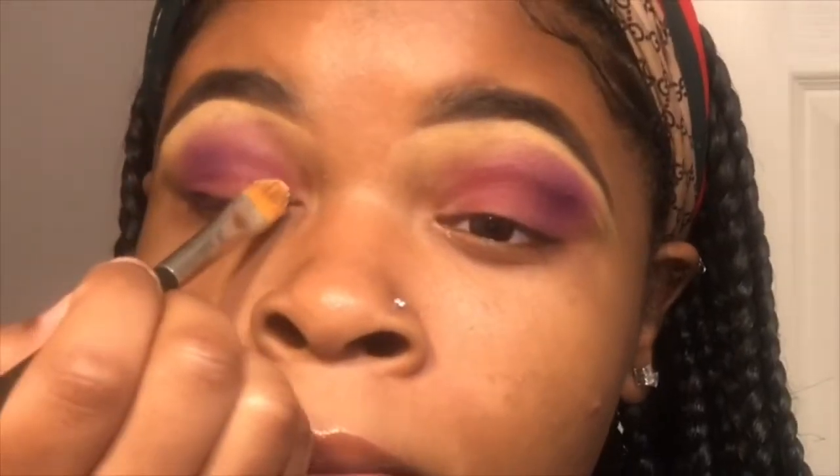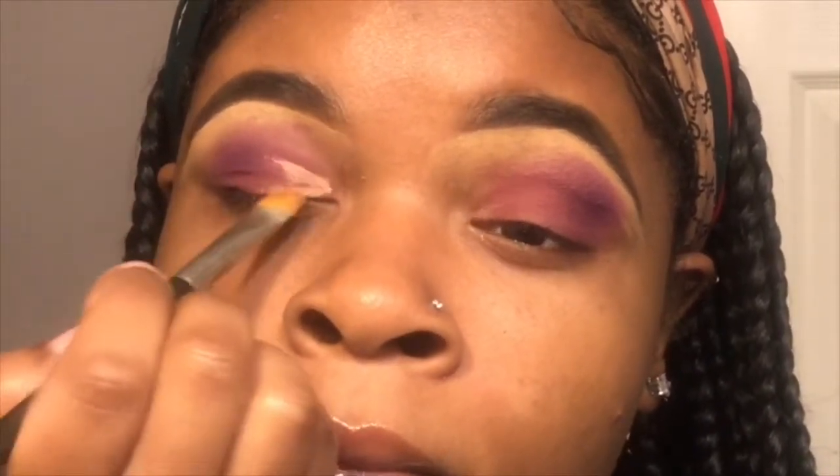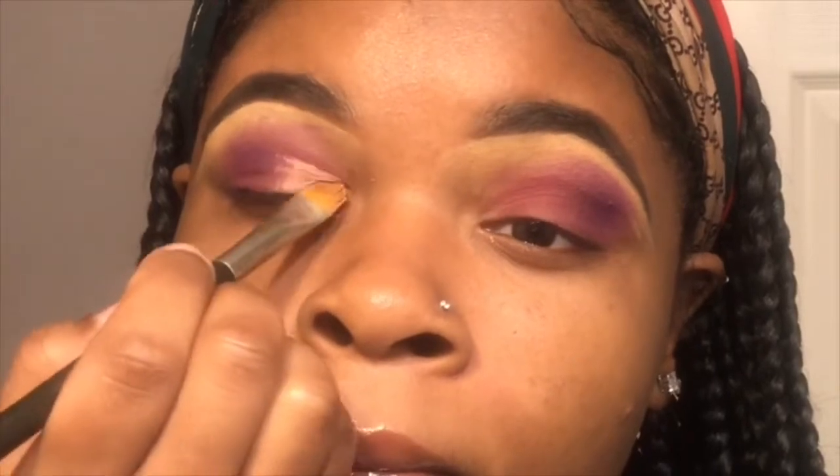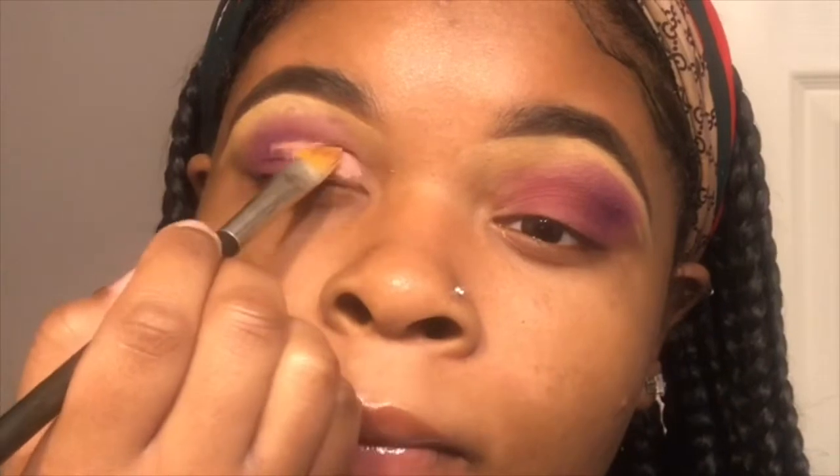Blending is my favorite part. Now here we go — as you guys can see, I'm just putting in a little concealer to give it that brightness at the beginning of my eye. It may not be as perfect, but it's going to be worth it. I'm still learning.